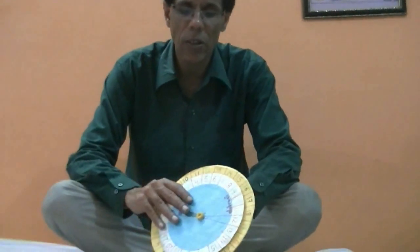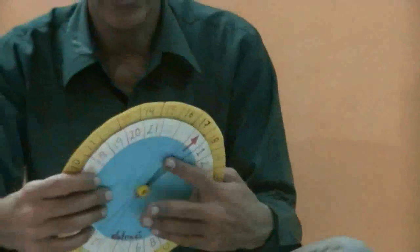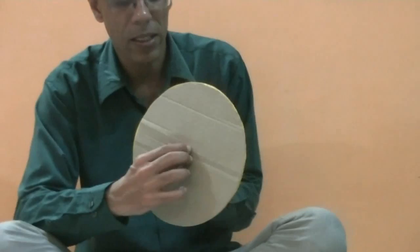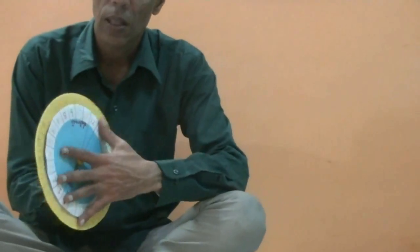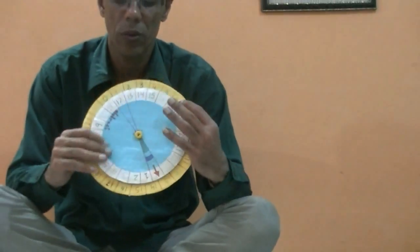For your child — it will be good for a child who is studying in first to fourth class. You can make it at home, very simple. Two circles are there — one is bigger, one is smaller — and I have made a screw from my child's toy. You can get a screw from the market, but use a washer on it so the two circles will move easily against each other.